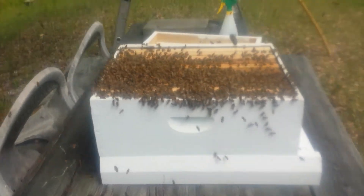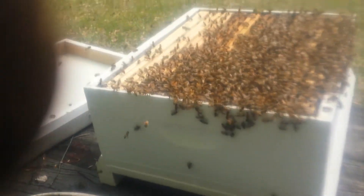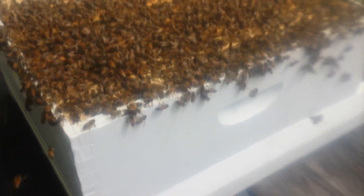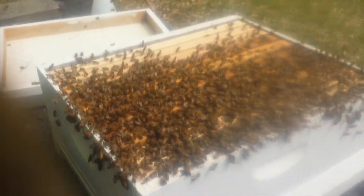I just wanted you to see a close-up. When you have the queen, you're going to have bees standing on their front legs with their tail in the air fanning. That's it for today.